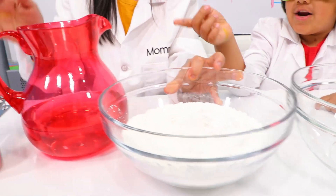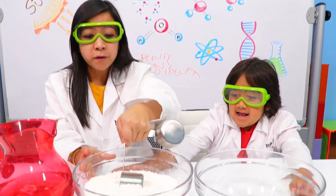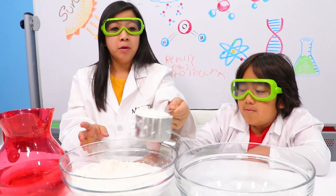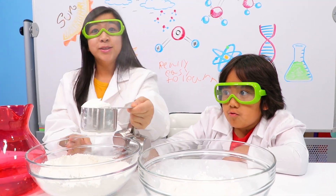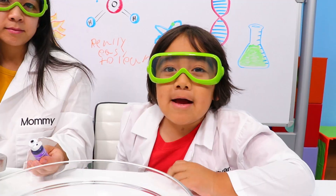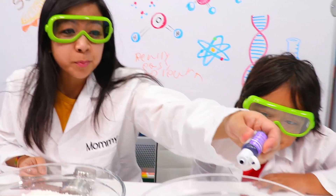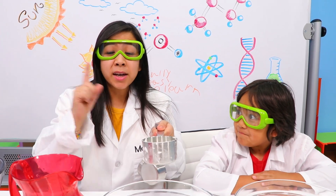All you need is cornstarch and water. You're going to need two full cups of cornstarch — one, two. Now my mom's going to put in food coloring for me. That's optional; you can put any color you like. Ryan likes purple, so I'm putting it in. And one cup of water.